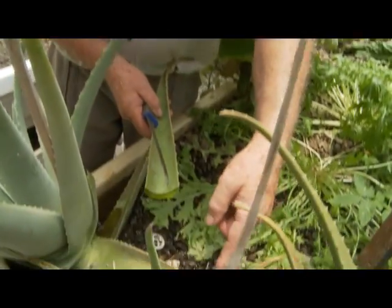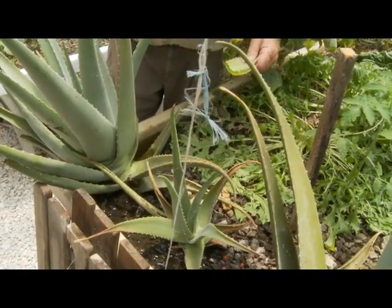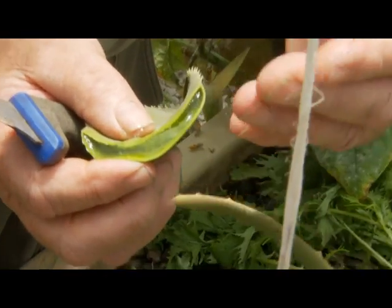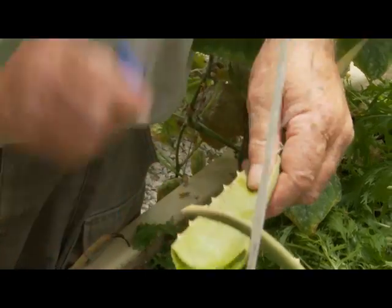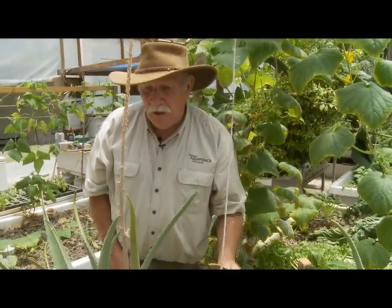Aloe vera — that's a desert plant. People will tell you it certainly won't grow in an aquaponic system. Have a look where it's growing. It's growing in a grow bed that is now actually at the top of its flood. It'll drain again shortly. But look at that beautiful fresh aloe vera — look at that gel. Isn't it fantastic? Perfect fresh aloe vera. That alone is good enough reason in my book to have an aquaponic system.